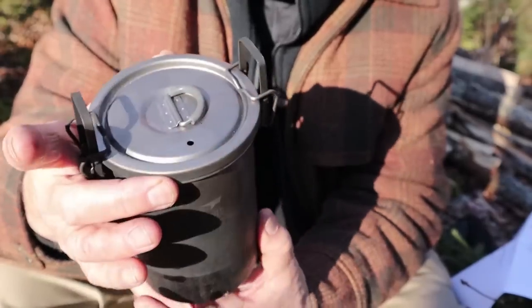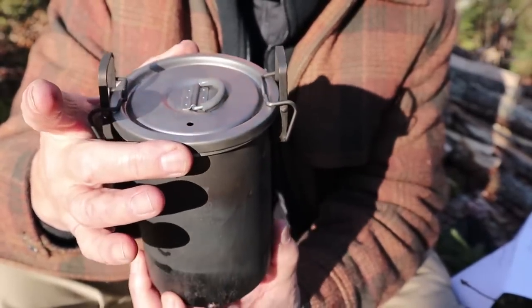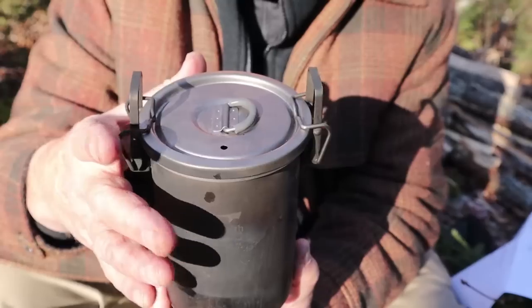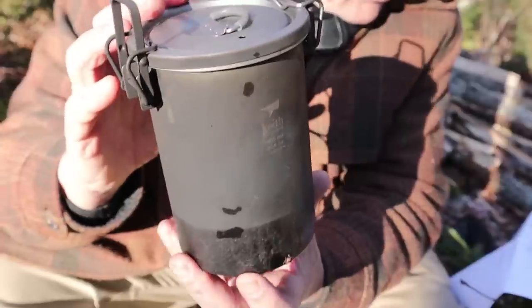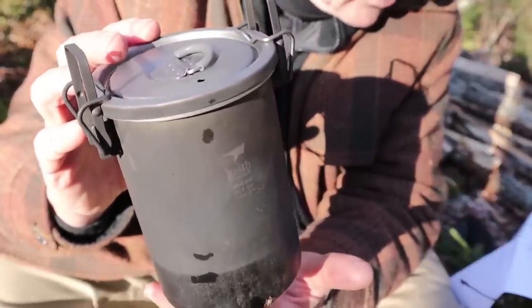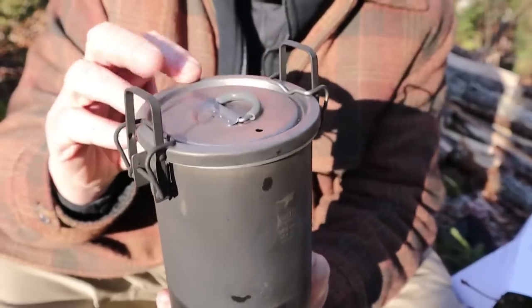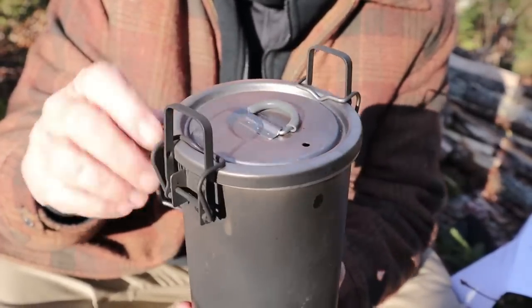That's the internal diameter of the pot, not everything you see around the top. I did that for a reason because sometimes people like to nest things inside and that's what you want to know. The inside diameter capacity for this pot is 30.4 fluid ounces or 900 milliliters, but you can actually get more fluid or content in it than that.